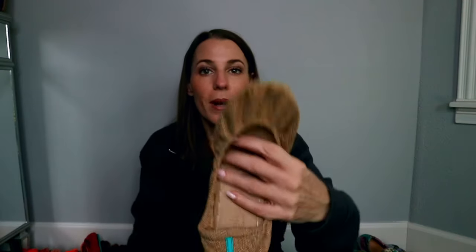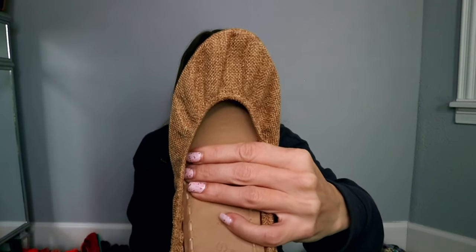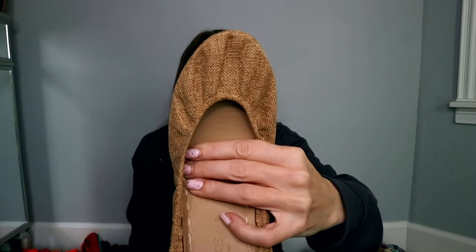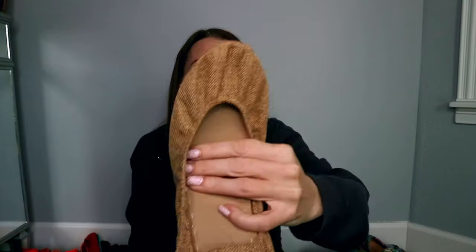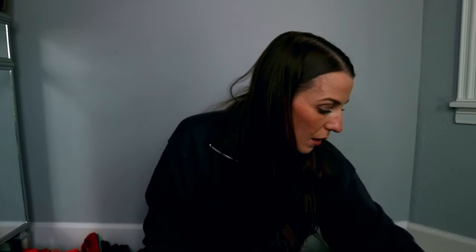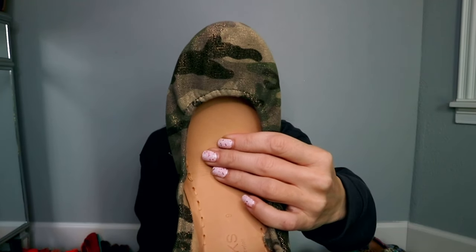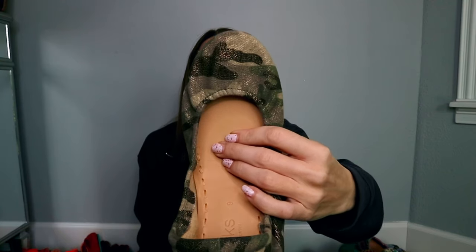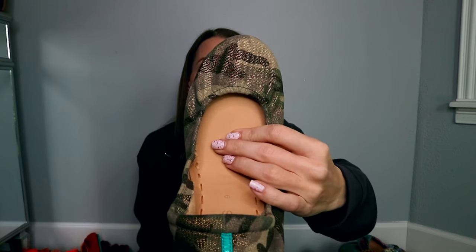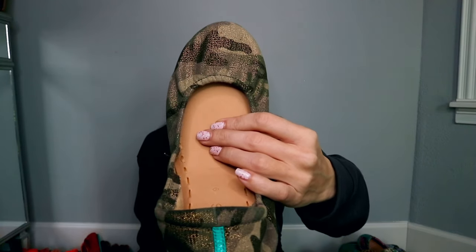This is Brentwood, part of the vegan collection — some people say these run a little bit small. This pair actually fits me in my regular size 9, but some people prefer to size up. This is Califlauge, Tieks' take on California Camouflage — super pretty, with threads of gold. These fit pretty normal to me — I got a size 9 and they're a little snug but definitely wearable.